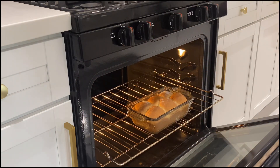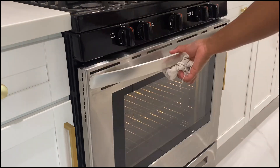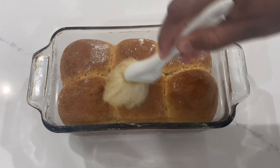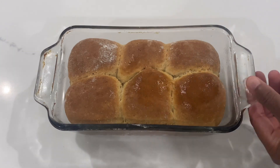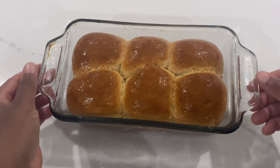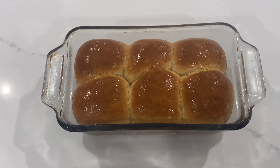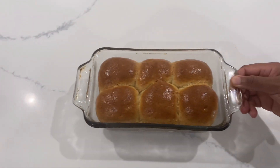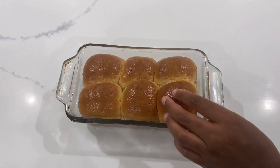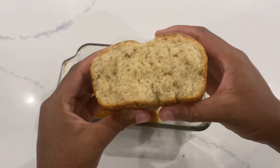Don't open the oven whilst baking — wait until it's finished. We will just lightly brush it with avocado oil so that when it cools it will be extra soft. Look at that — beautiful, smells delicious. Now that it's cool, let's take it out and see the texture: nice and fluffy.